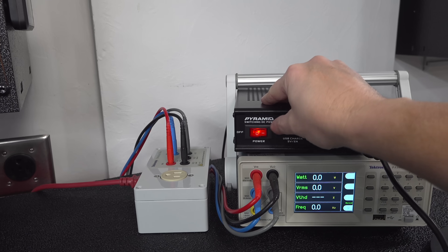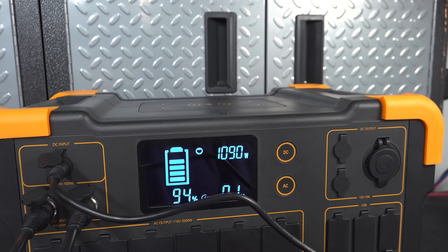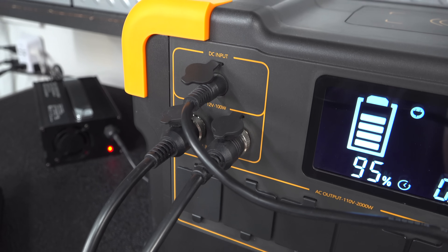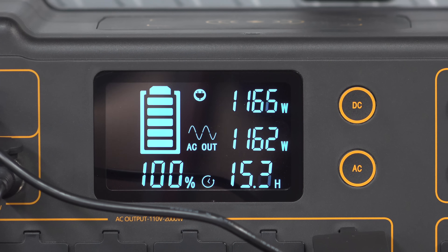You can even plug in your cigarette cord while those other two ports are connected. At home this is kind of ridiculous, but if you had this thing built in a van, you might have some rooftop solar panels and you could combine that with your car's cigarette lighter as well — and that could really boost your charging speed.